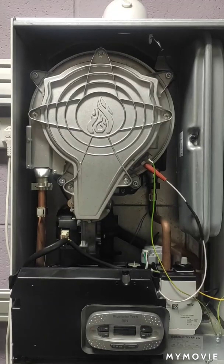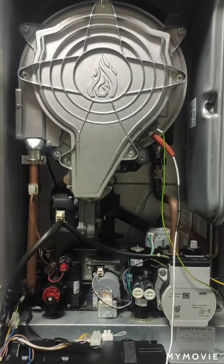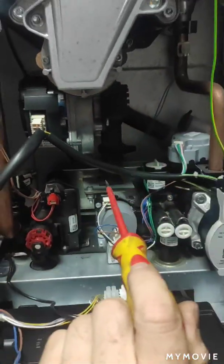We're going to take the cover off and pull the circuit board down. What we want to adjust is a little screw in the back. You can either use a torque setting or you can move it around with your screwdriver.